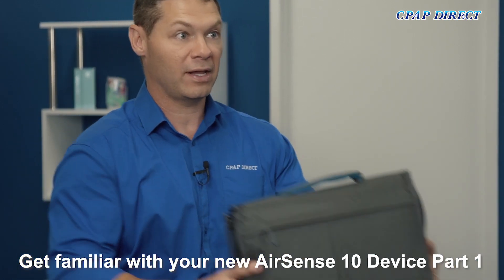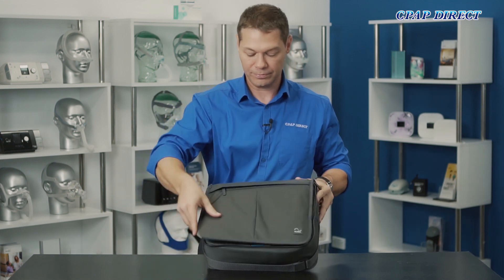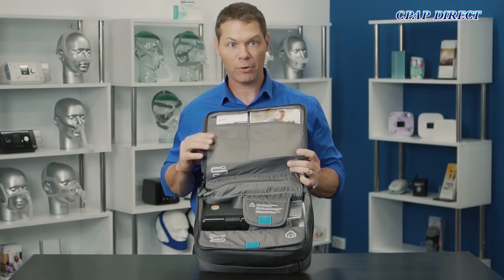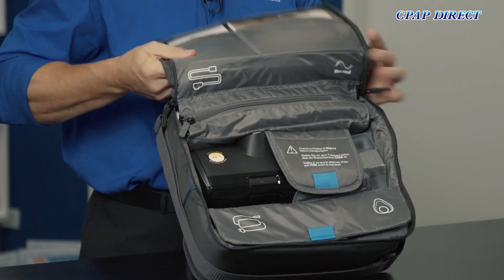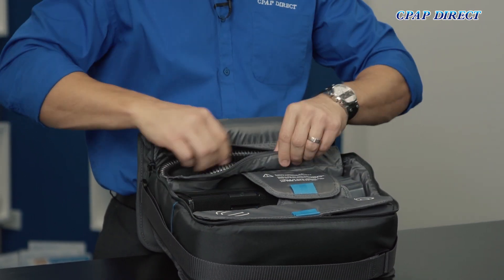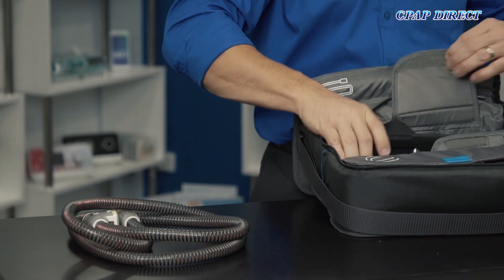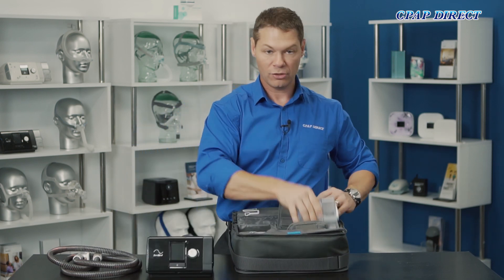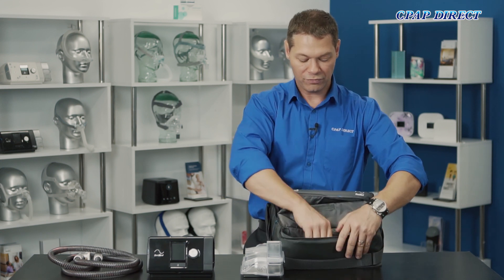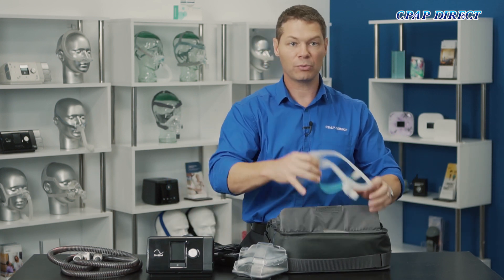The AirSense 10 comes in this travel bag here, so if we unzip it, we can see there are compartments for all different components of the machine. Up the top is where your manuals are, down the back here is where your heated tube is — the climate line tube. The device is in the middle, the humidifier chamber, and in the front section you'll find your power supply and it's also where you'll store your mask.